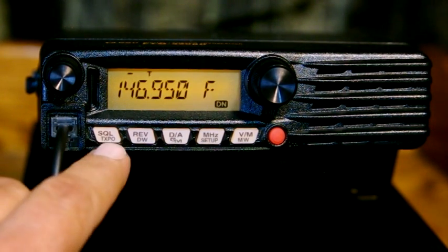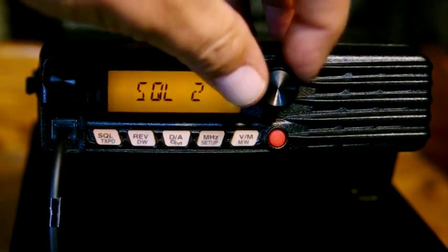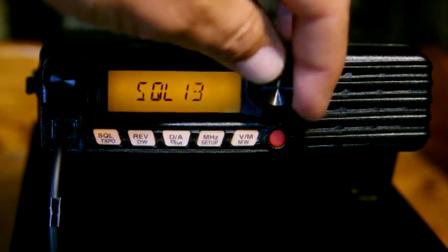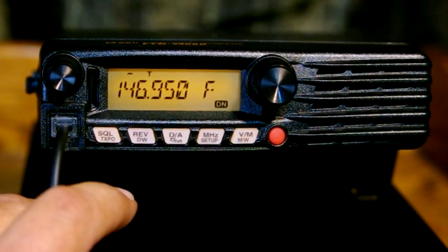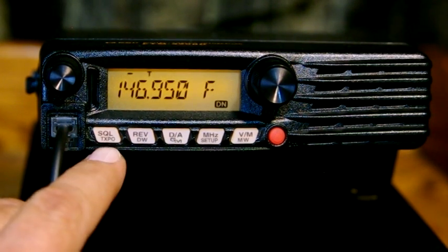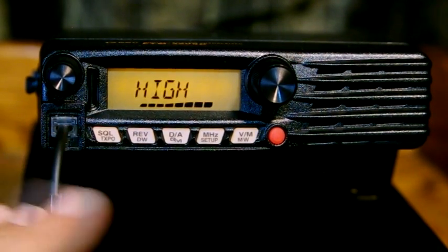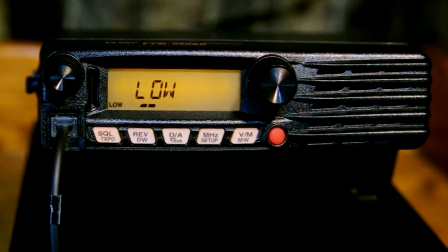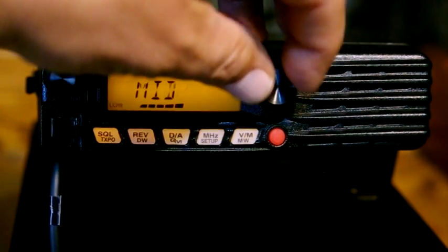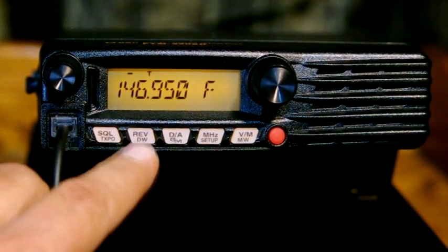Your other buttons: squelch and power. One quick click to get into squelch — you can operate squelch from 1 to 15. One quick click brings it back out to normal operation. Hold down the squelch/TX power button to set your power. High is 65 watts, that's your maximum output.